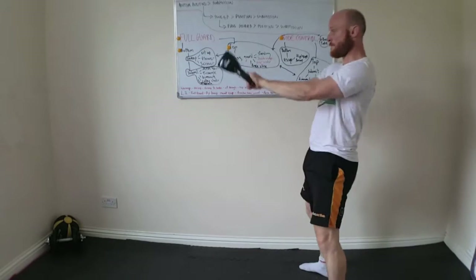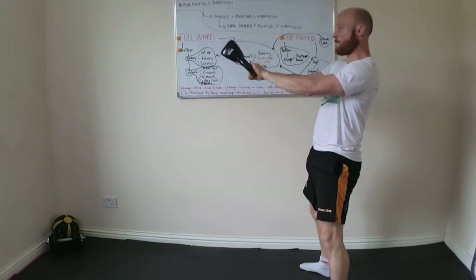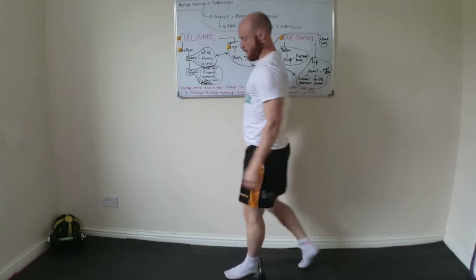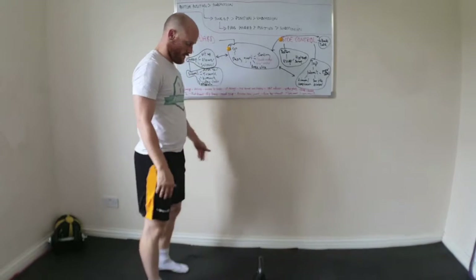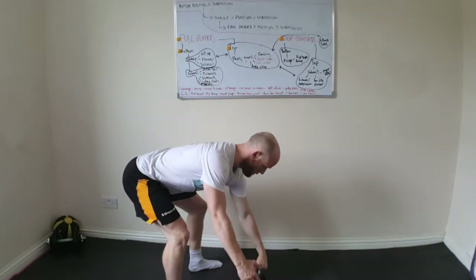Error number one: too much bending at the knee and not enough bending forward at the hip. A lot of the time you see this — if you're feeling it in your quads, then you're probably breaking too much at the knee and you need to prioritise more of a hip hinge movement rather than a squat position with the knee bend.